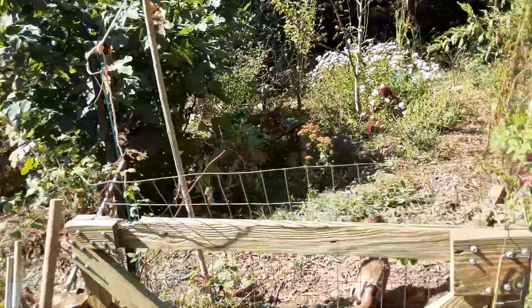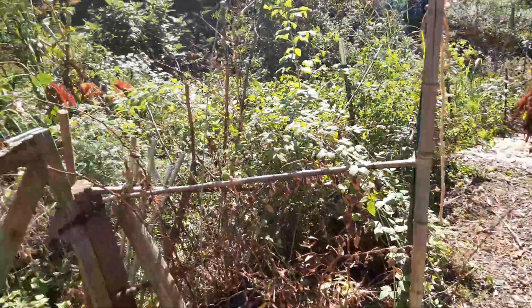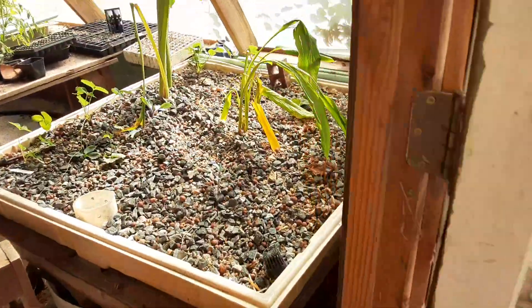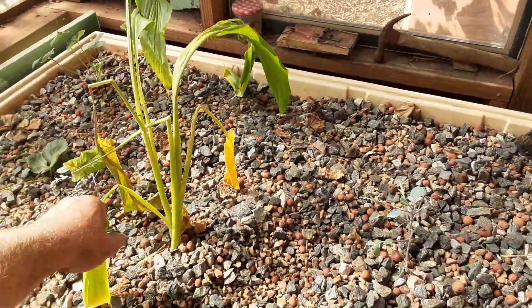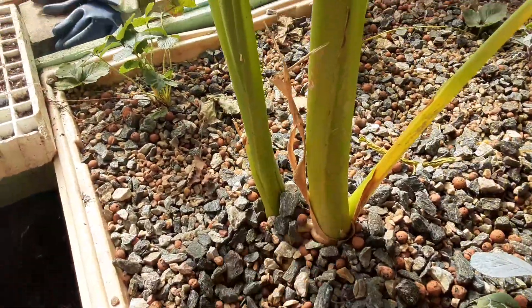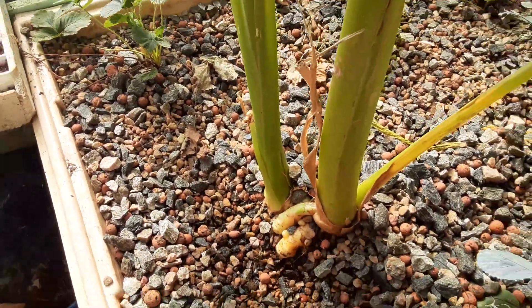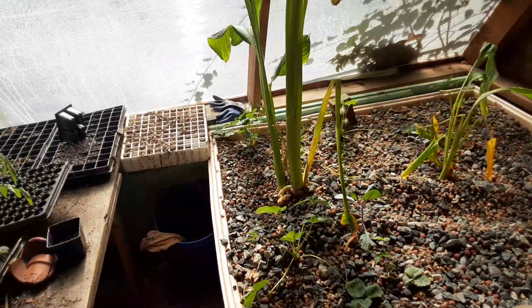Look at that turmeric. There's the turmeric there. I transplanted this one the other day — we'll see. I think it'll make it through the winter. It'll probably die back and come back in the spring. So we're digging this one up this morning; we'll get quite a bit in here too. But it'll be perennial in here — it doesn't get as cold.